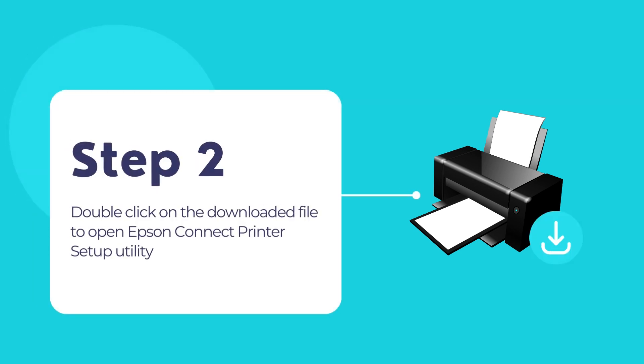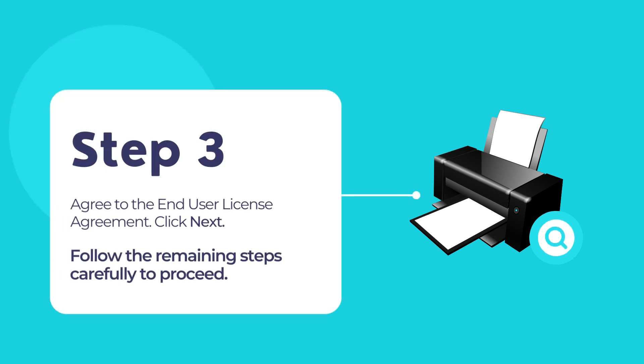Now double-click on the downloaded file to begin using the Epson Connect printer setup utility and add your printer to your network. Agree to the end user license agreement and then click on the Next button. Click Install, then click Finish to complete the installation.